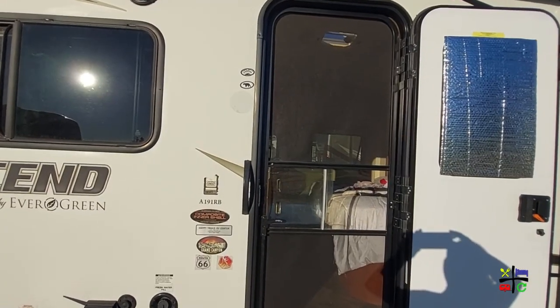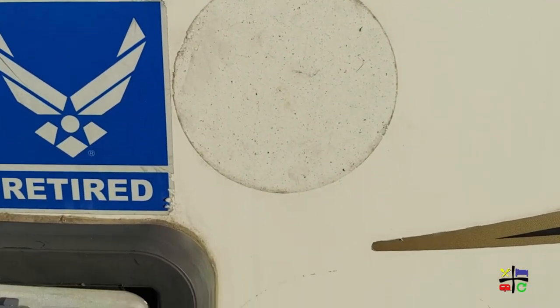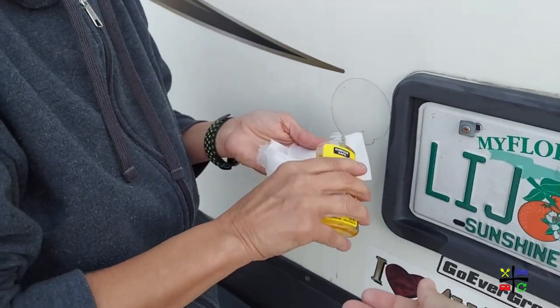When we got the Ascend, it came with stickers. The previous owner had stickers on the back around the license plate as well as in the front by the door. We're not too big into stickers — I do like collecting some and I've even done trades, but I put them on other things like our storage bins, not the RV itself. We wanted to take them off, and also the stickers were of his adventures, not ours, so that was another reason.